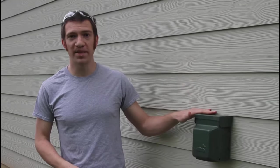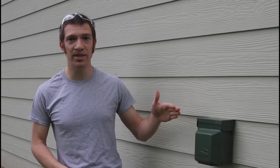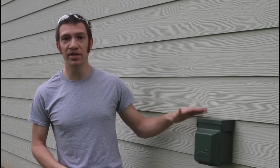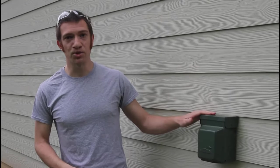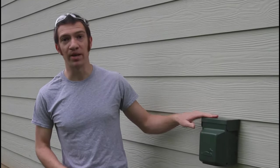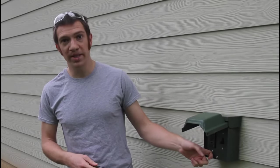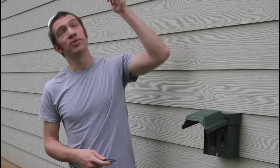This is our outdoor receptacle box. I really like this style because I only needed to drill two little holes for the cables to come from the inside to the outside. It's fully metal and the box itself is grounded, and it's nice and big so it gives me lots of space to work with my wires. This particular model came with a GFI outlet for any outdoor work we need to do, as well as a switch which I'm using for a floodlight out here.